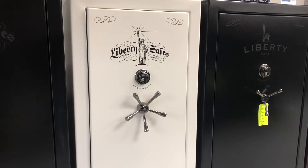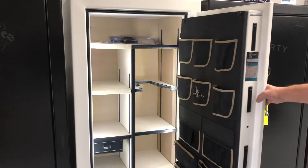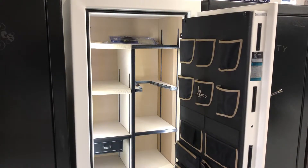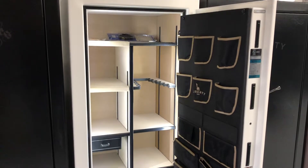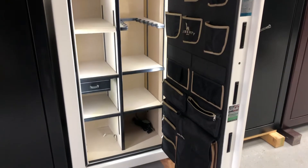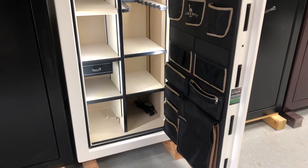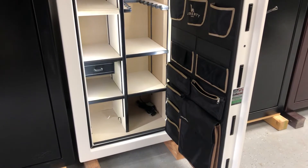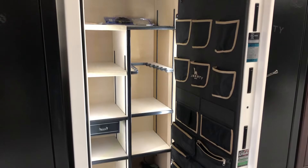I'm going to open the door here and we'll take a look at the inside. One of the nice features of the Lincoln series is the internal lighting system that it comes with. It also comes with power, the jewelry box, the dehumidifying rod, and of course the premium door panel on the door, which holds six pistols. It also has some zipper bags down towards the bottom, as well as the cool pocket. You can see down in the bottom corner where the power hooks up for the lights.